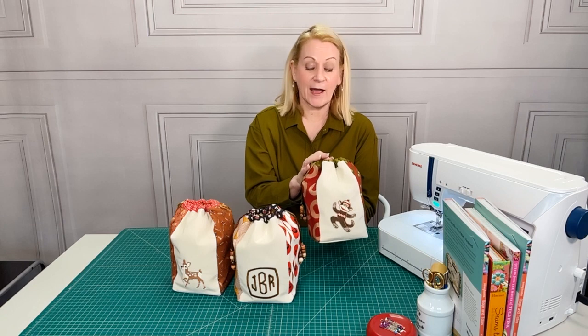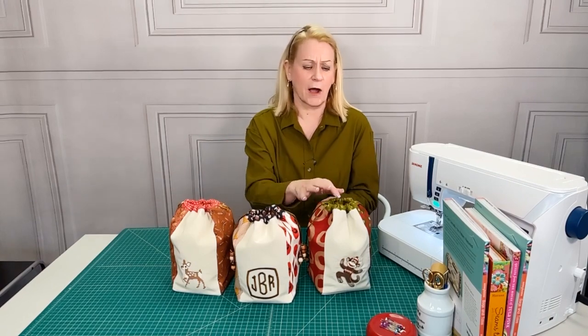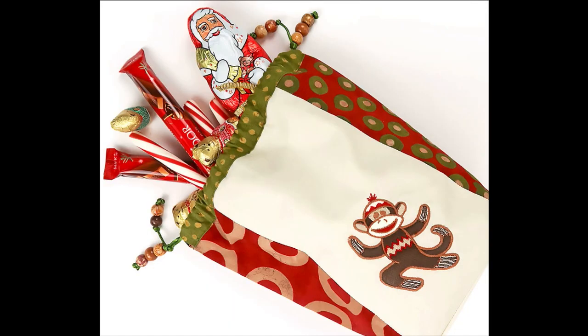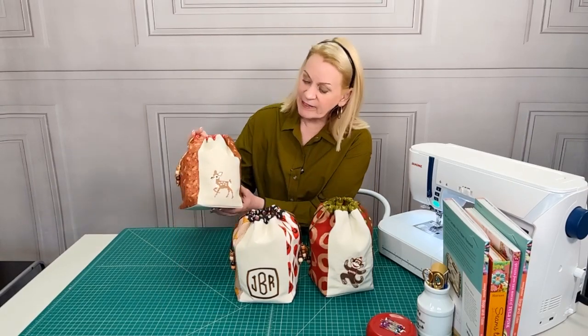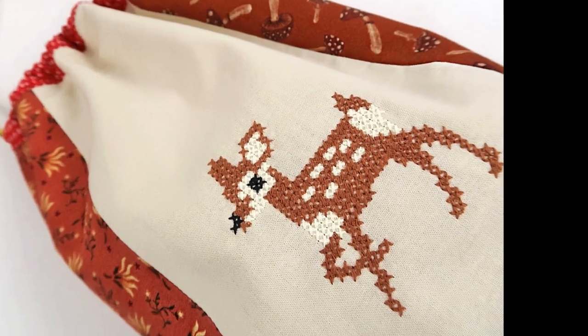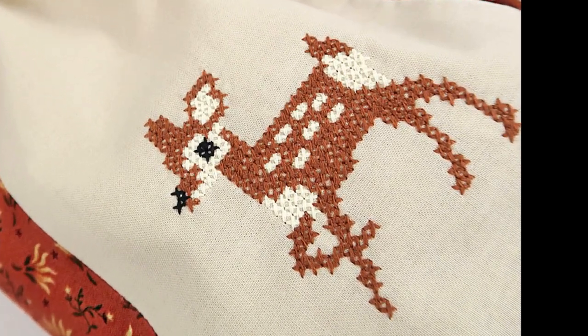We used the Janome Horizon Memory Craft 15000, and these are two of the built-in machine embroidery designs on that particular model, and then we used a built-in monogram — so it's a great selection of options. I love this little sock monkey from their World of Embroidery selection, and this deer is actually a cross-stitch design — the detail is great — and the classic monogram gives it a sleek and maybe a little more masculine look.